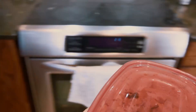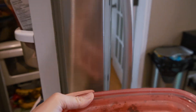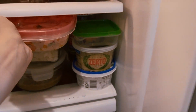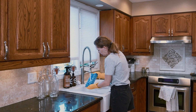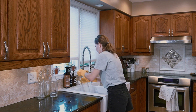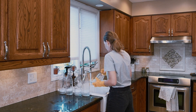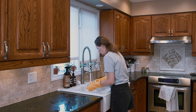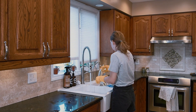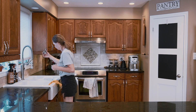Next is clearing everything off the countertops, like putting away food that was left out and tackling any other bits and pieces that got missed. Then once more, I make sure the drying rack is empty by putting away anything I just washed.